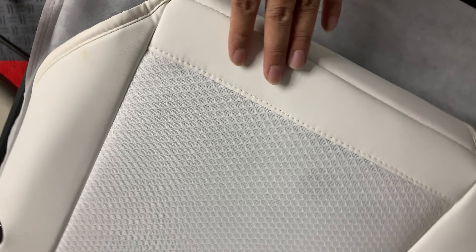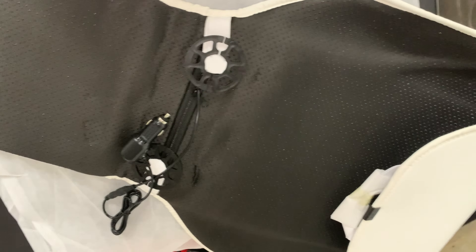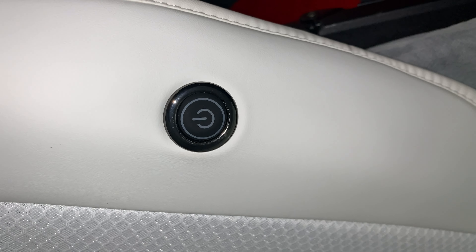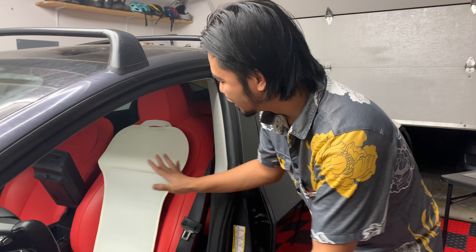I'm giving you guys a close-up look of the fabric — very breathable, at least it looks like it. I like to give a very realistic and honest opinion and review. So, the power plugs into the center console, and these are the attachments that slide under the seat to keep it secure. Then you plug it in for power and push the button to start cooling off your bottom.